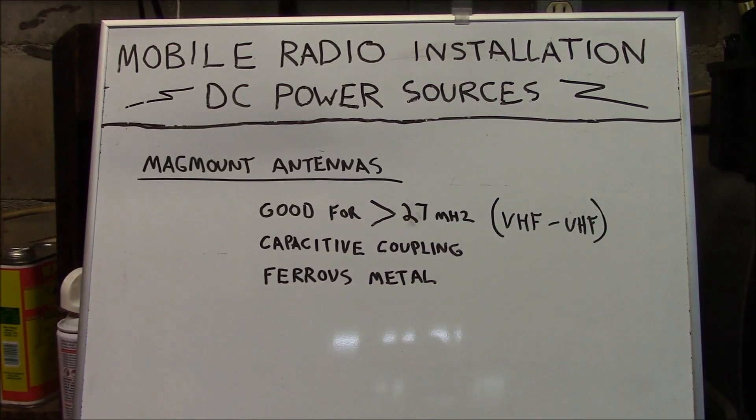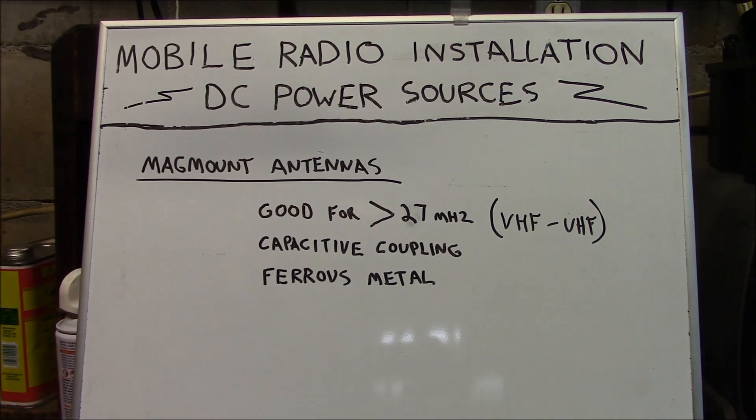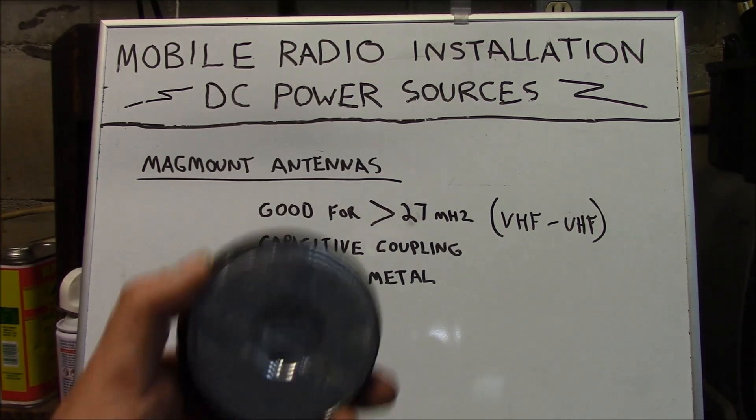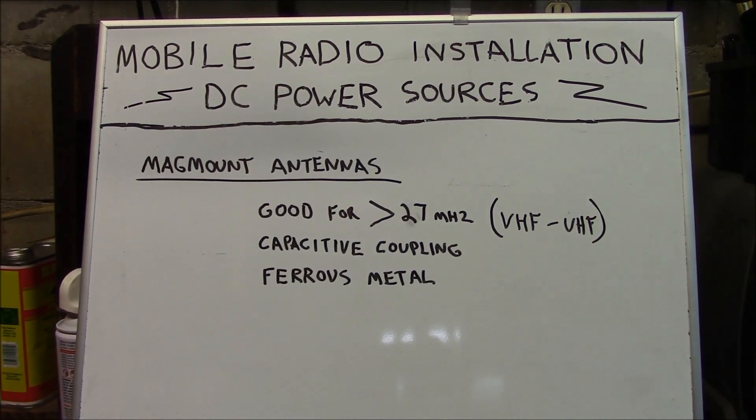Mag-mount antennas are good for anything above 27 MHz but are not very good for HF. Magnetic mount antennas do not directly couple with the vehicle body like a regular NMO mount — they capacitively couple, and are therefore less efficient. But at higher frequencies that generally is not an issue in performance, and because their base is magnetic, they're designed to be used on ferrous metal bodies.